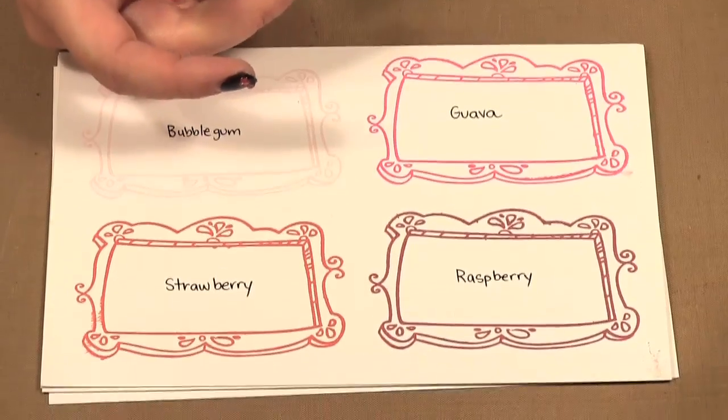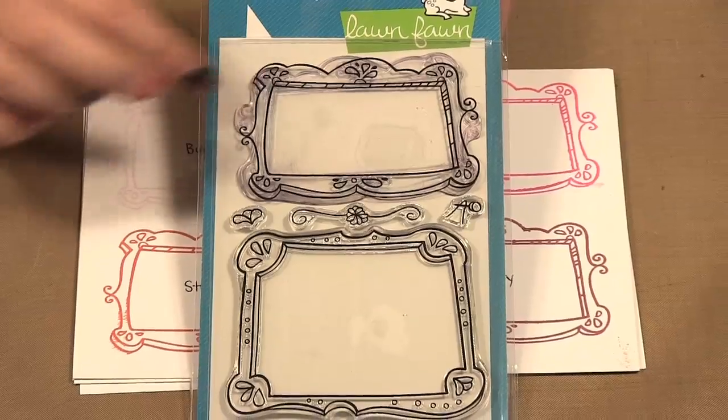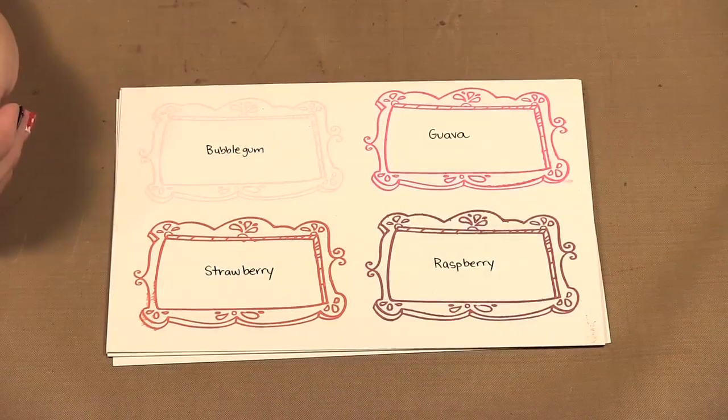I have used this Lawn Fawn Fancyful Frame here to do my stamping of all the colors, just so you can see what the colors look like.